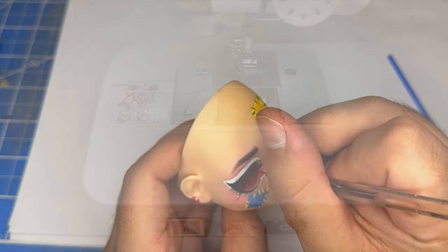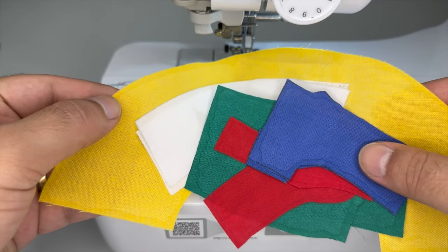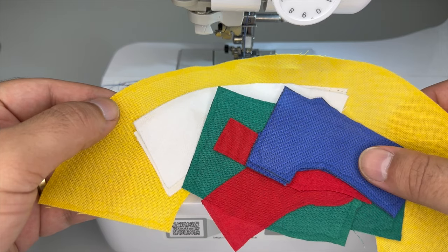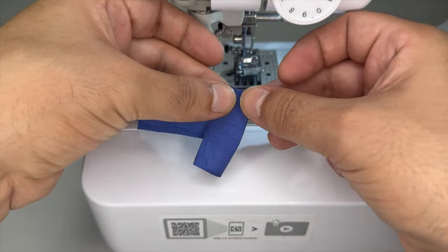Now let's move on to sewing the outfit. I've already prepped everything I need to make the dress — here's all the pattern pieces cut out. The dress is going to be an asymmetrical style that's going to look like it's a bunch of dresses sewn together. I'll start by sewing one of the darts.